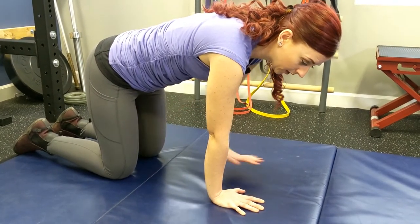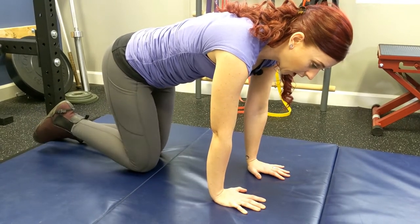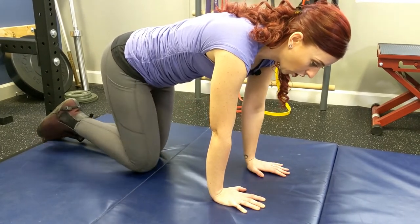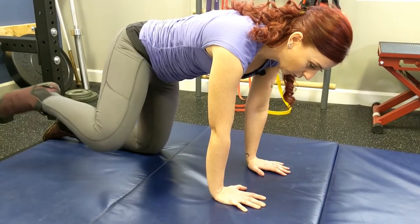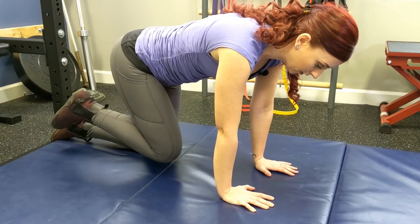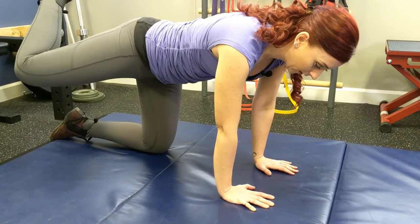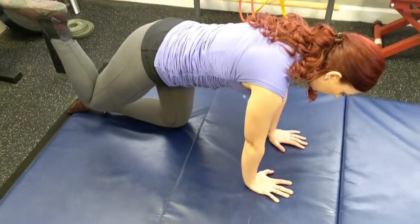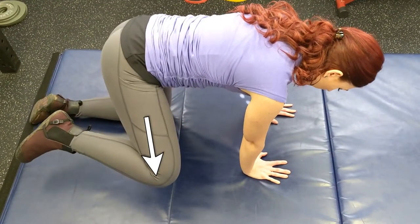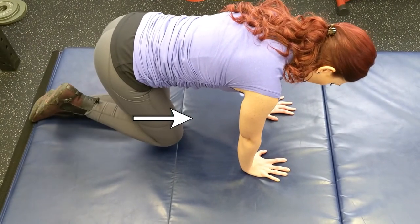We're going to lift up this right knee and trace a square. The square starts at the inside left, and we're going to open to the right, push it back, and bring it over, and back in. So as we press open, back, across, down — point one of our square, open up to two, press it back to three, cross to four, and back down to one.